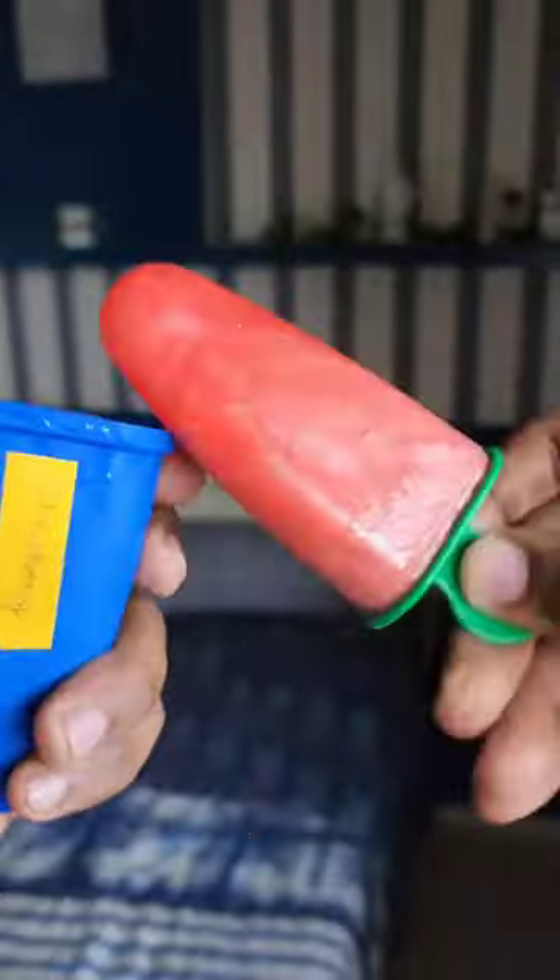My mom liked the pineapple-flavored one the most since it was sweeter. I personally love the more sour-tasting strawberry one, which my mom liked the least.